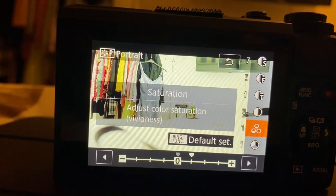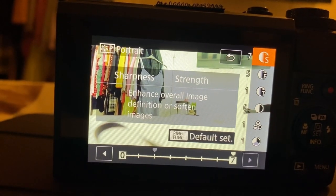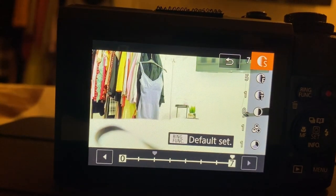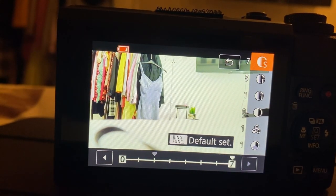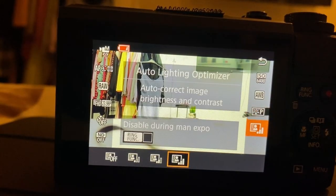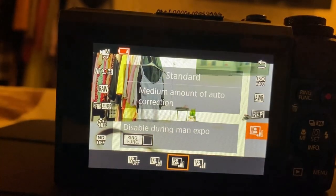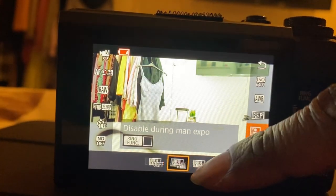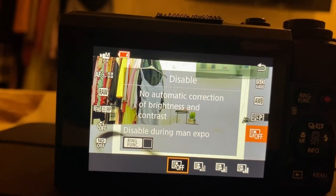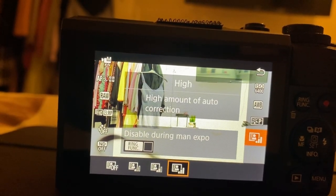On the right-hand corner you'll see numbers — I generally have my settings on those numbers so if you like my settings you can try them. The next setting is going to auto correct your image, like brightness and contrast, so you can play around with that and leave it on standard, low, or turn it off. I generally keep it on the highest setting so I allow the camera to make the most adjustments possible.